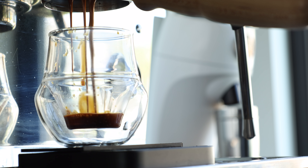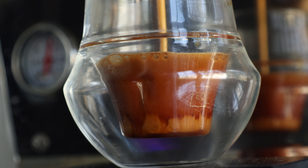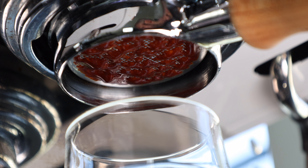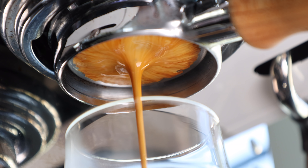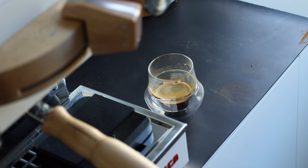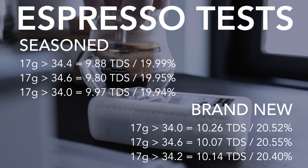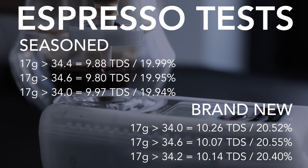Once again I switched back to the new burrs, dosed out 17 grams, ground and pulled the shot. But living up to espresso's true nature of volatility, the slightly faster brew time on the V60 with the new burrs translated to an 11-second shot of espresso. So I adjusted the grinder four notches finer to rein in the flow and pulled three more shots. Each shot produced cups equally as tasty as the seasoned burrs, with a noticeable bump in texture — which honestly, surprisingly, I found myself preferring over the seasoned. So after pulling all the shots, testing and comparing the notes, it's clear that the new burrs actually outperformed the seasoned burrs by a significant margin, with nearly half a percent higher yields.